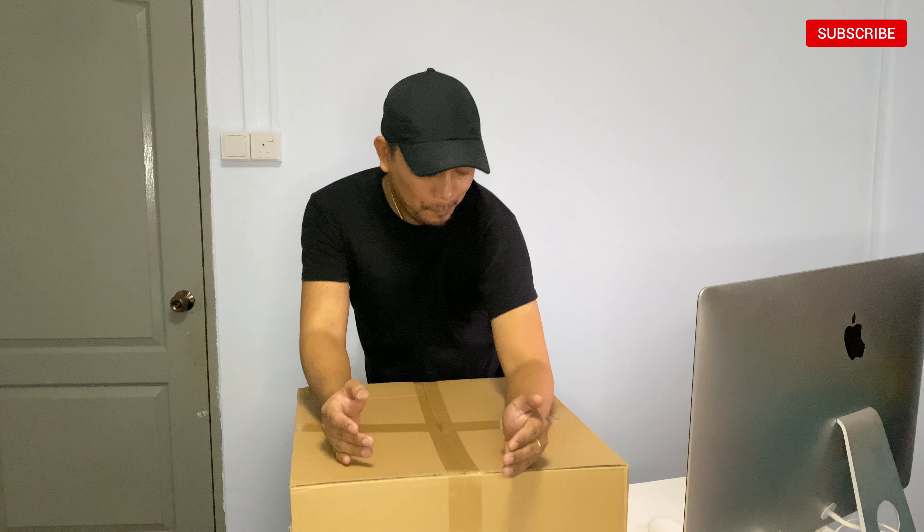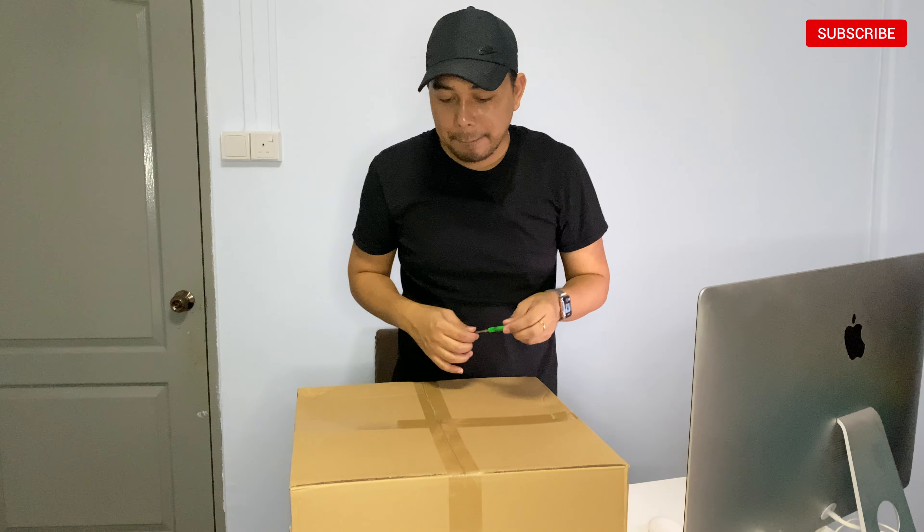This set is worth $99.80 and the original price would be $113.00. If you're interested to get it, you can visit www.aika.sg, or I will put the link in the description below so that you can also experience comfort while you are working on your computer.